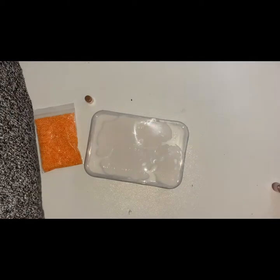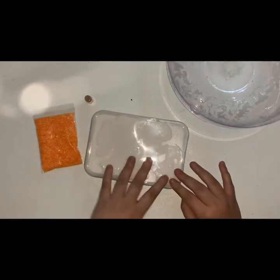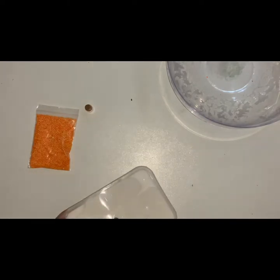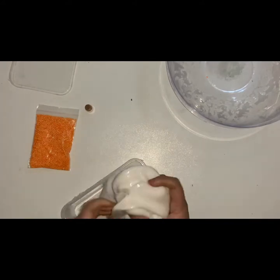Hello, welcome to today's video. Today I am going to make a jiggly red slime with orange foam beads and some orange glitters. This is what my partner decided to choose, so let's get started.